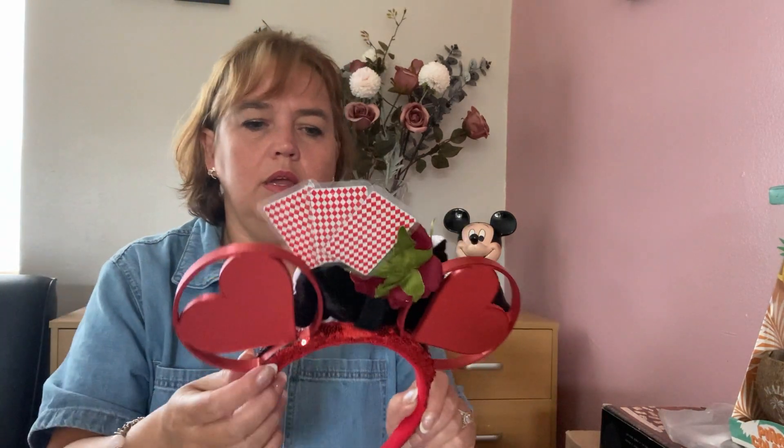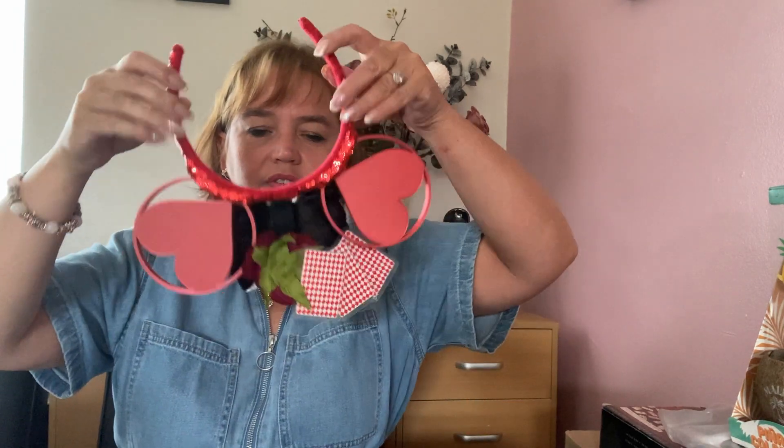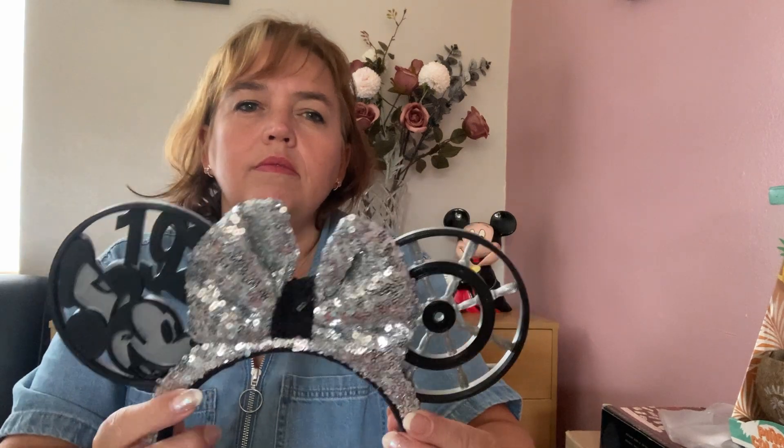Because of the mix-and-match design, I can swap ears around. I have Anna and Elsa — same bow, same headband, just different ears. I also have Queen of Hearts from Alice in Wonderland — 3D printed hearts with a bow featuring cards and a red rose, representing the roses she paints red.